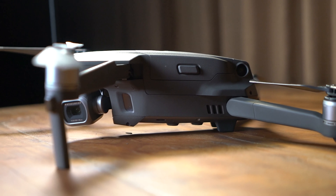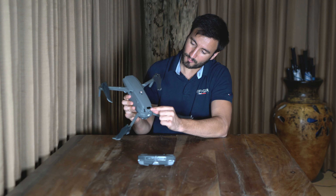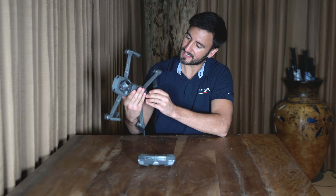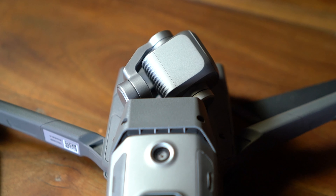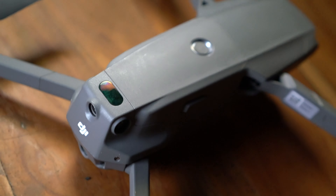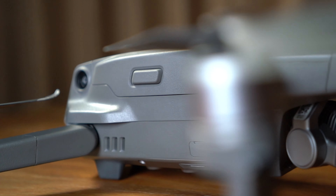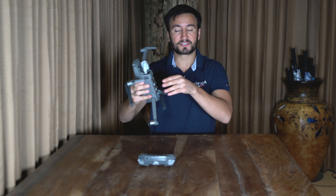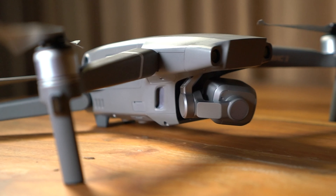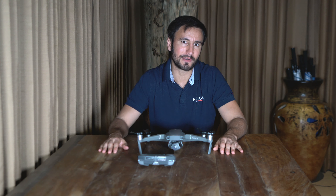The best part about it is all of these sensors that it's got on the side. It's got one here, it's got some here, it's got them on the bottom as well, it's got them on the front — here and here. And also I believe these are sensors too, they might just be lights. But it's got a lot of sensors, so when it gets too close to an object, it'll actually stop by itself. So they're really hard to crash.